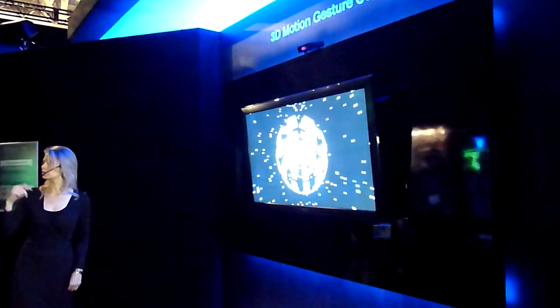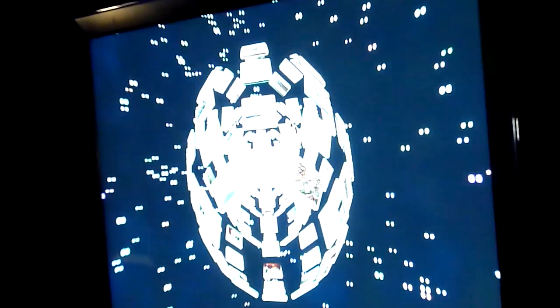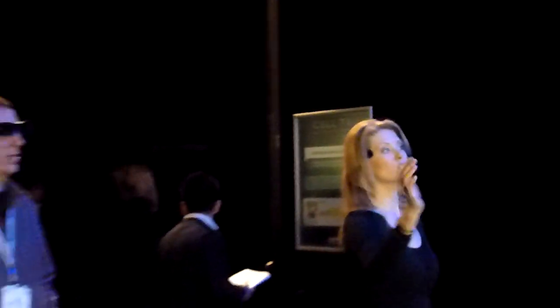We have everybody in here. Anyone else who's watching, you're going to want to put on your glasses — it makes it better. You guys look fabulous, by the way. Welcome y'all to Toshiba, and let me introduce you to Motion Gesture.